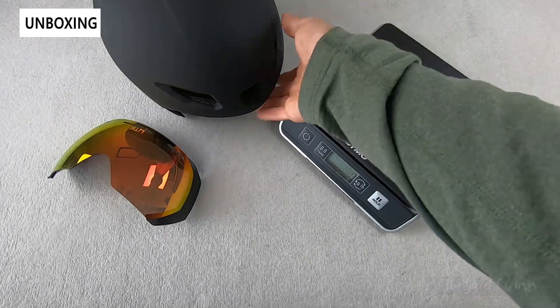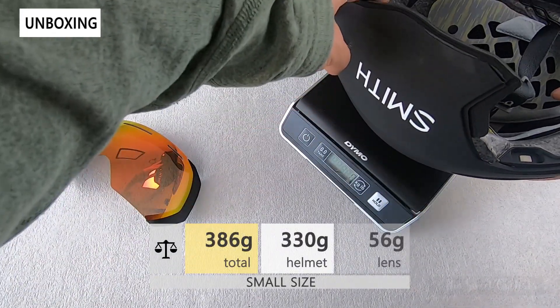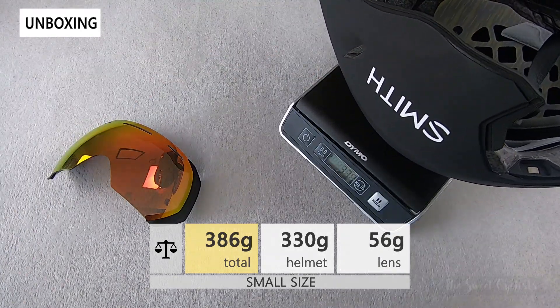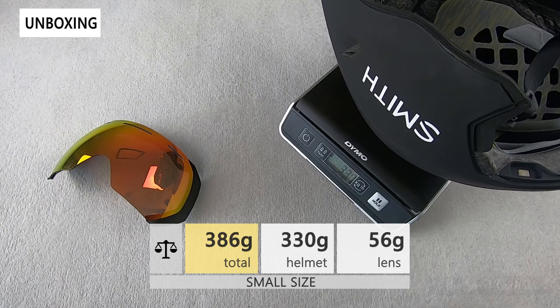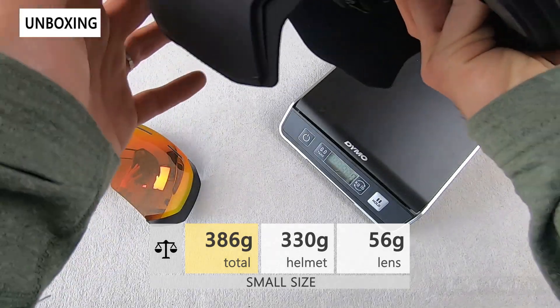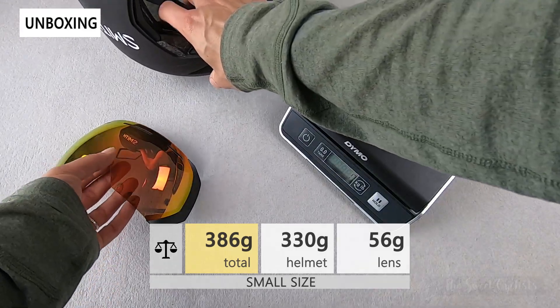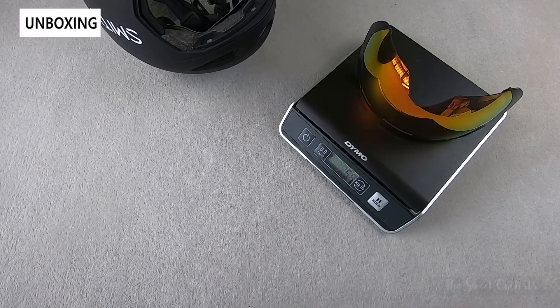Now let's look at the weight of the helmet. We actually have the small version here — there was a packing mistake; the box says medium but the helmet is actually small. The small North American version is 330 grams, which is actually quite light despite all the extra fairings that come with a TT helmet. With the visor — the ChromaPop one — that is 56 grams.